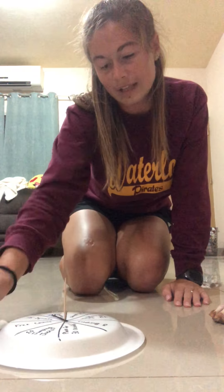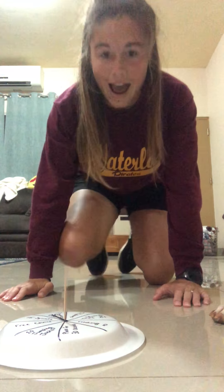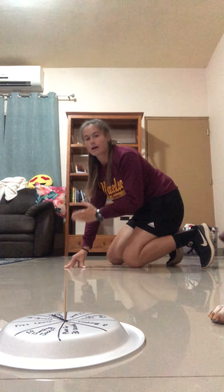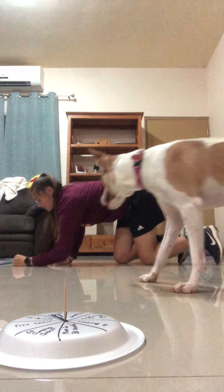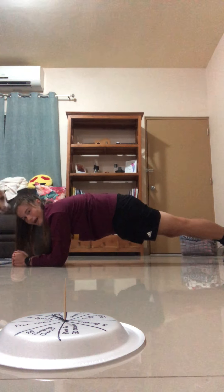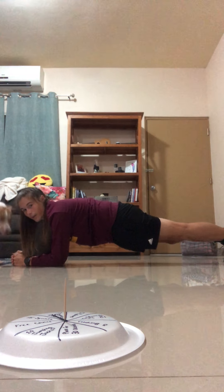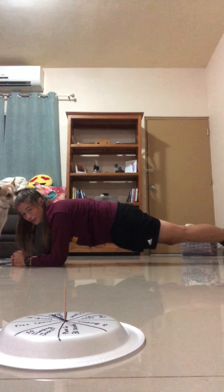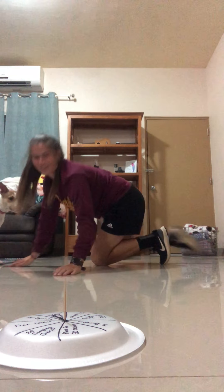For plank, remember you want to have a flat back. You're gonna be on your elbows and on your toes, and you want to have as flat a back as possible. Hold that for 30 seconds.